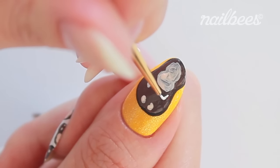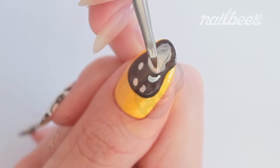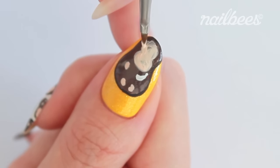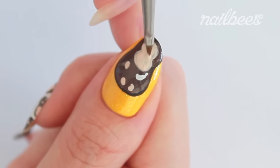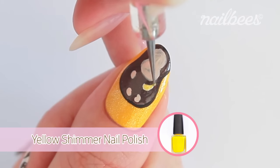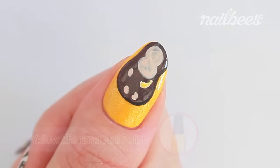Draw a banana with white acrylic paint. Make sure to dry the paint before applying another layer. Let's fill the banana using yellow shimmery nail polish using a small dotting tool.